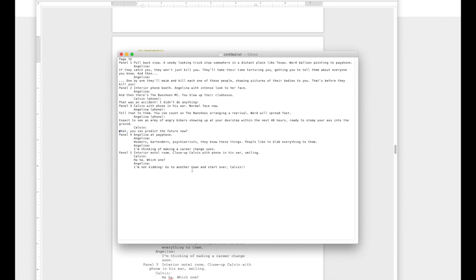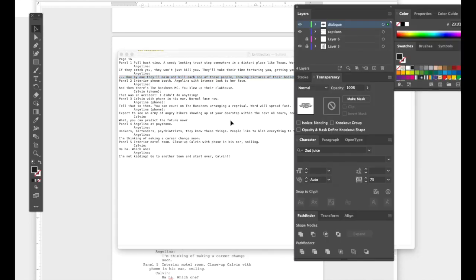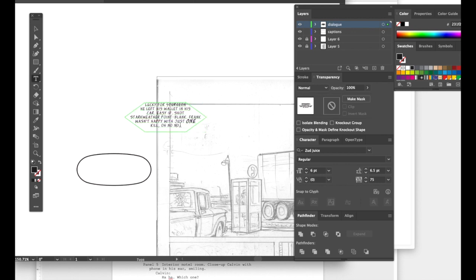All these are going to be words that go in word balloons. Let's take the first one — panel one — highlight it, copy it with Control+Option+C, get the next one highlighted ready for after, then go to the Illustrator page. In the dialog box, double-click, highlight it all, and hit Control+V to paste.